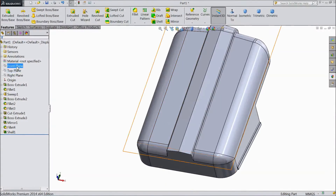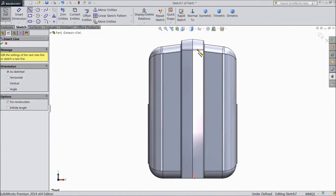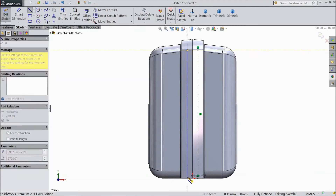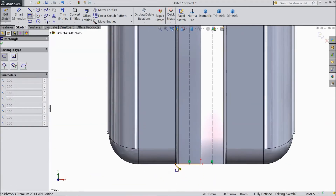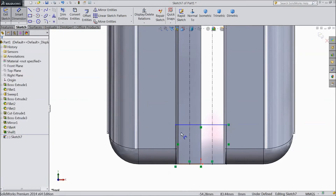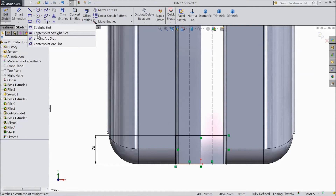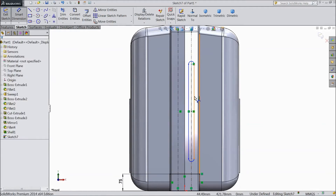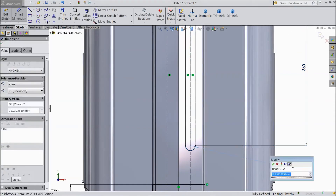Now select front plane sketch, select normal. Now choose a center line, draw one center line from this center to this center. Again choose center line, draw from this center to this center. Now choose corner rectangle, draw from this point up to here. Choose smart dimension: 75 mm. Now choose center point. Select this center point, this center point. Choose smart dimension: length 360 mm, this radius 25 mm.